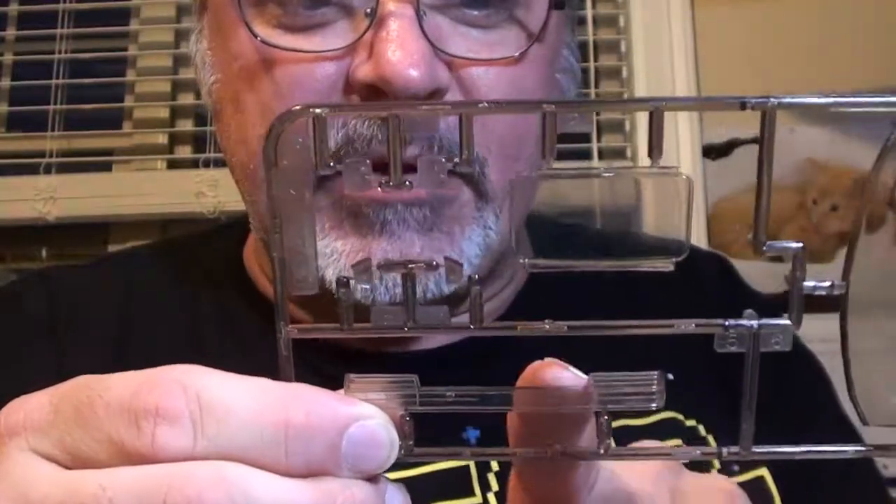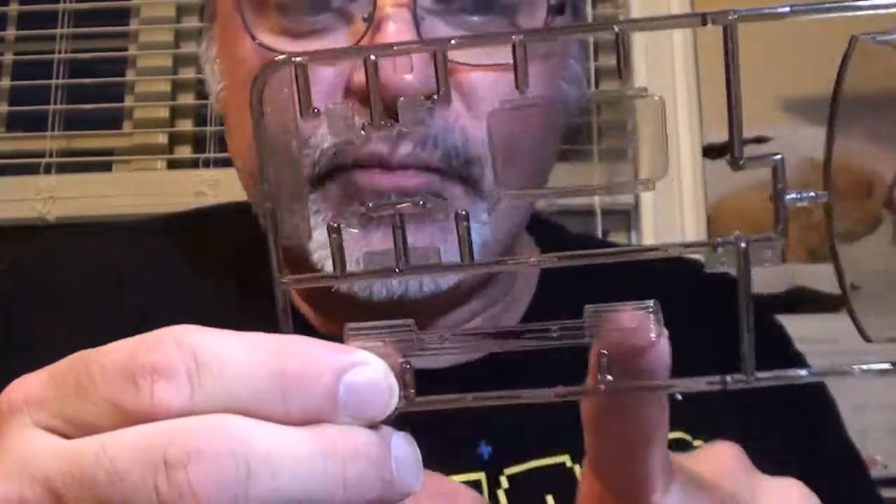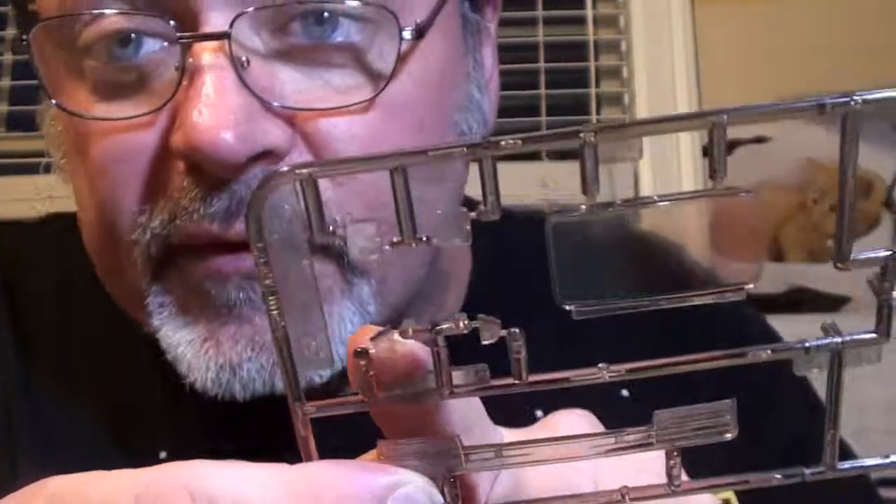This part right here is going to be the challenge. This part and these curved parts across here, because they've got some color painting that needs to be done on them. So I've got to get out the clears and start clear coating and masking, which is going to be a ton of fun.